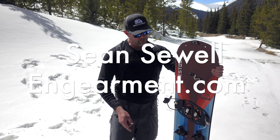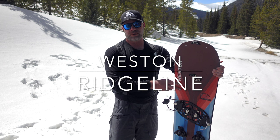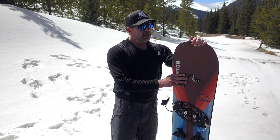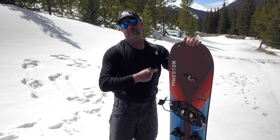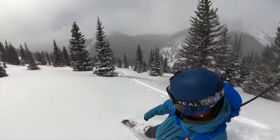Sean Sewell with InGearment.com, and this here is the new Weston Ridgeline for the 22-23 season. It's not out yet, but I've been testing this one ahead of schedule last month, month and a half here in the mountains of Colorado you see behind me. And I have a lot of awesome takeaways to share with you on this Ridgeline splitboard.